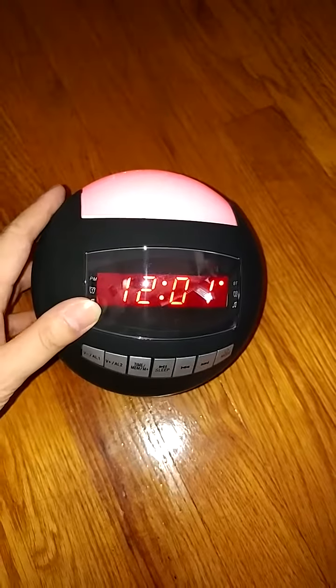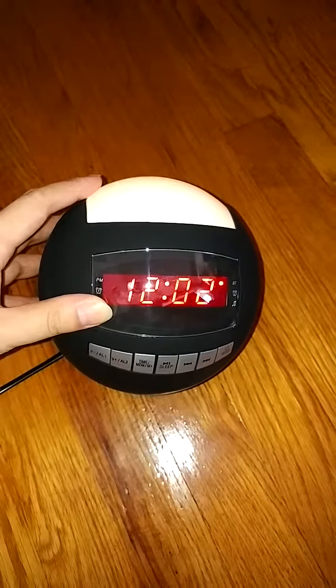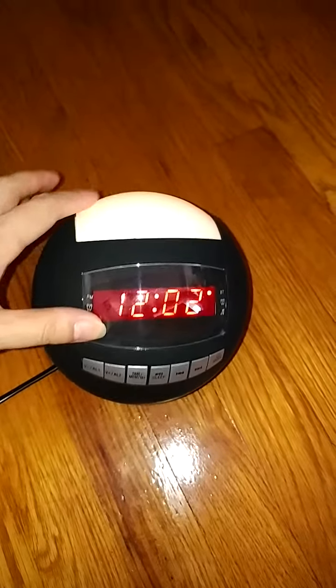I don't know if you can tell, but the color is changing. It's an oyster pink now, where it was white earlier. It changes colors, as you can see. So it's very cool.